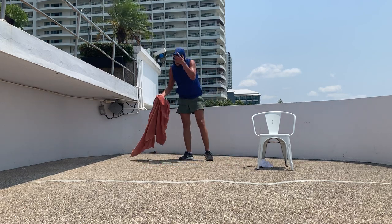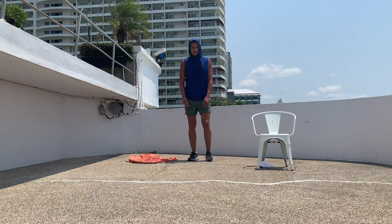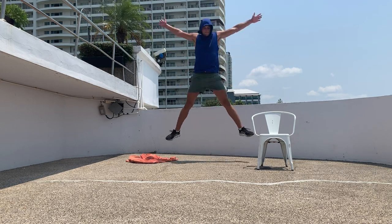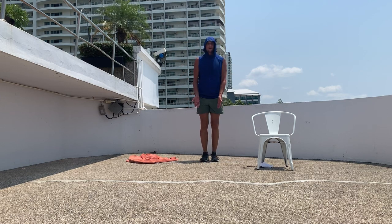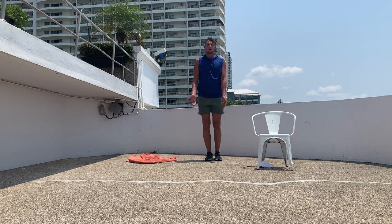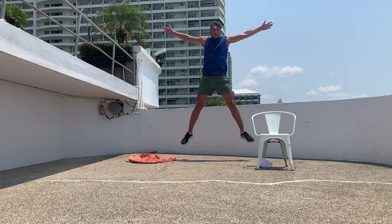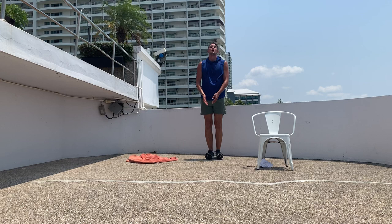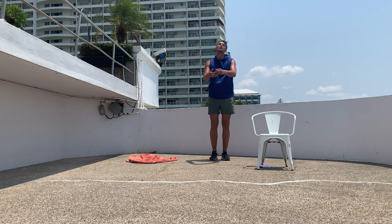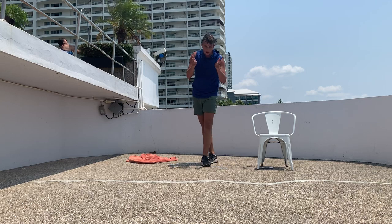And the last one for today — star jumps! Here we go. Almost there, keep going. All right, that was workout number 36. Well done everybody, we'll see you tomorrow.